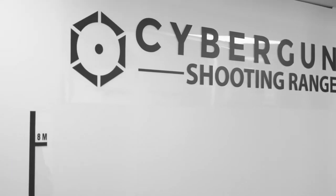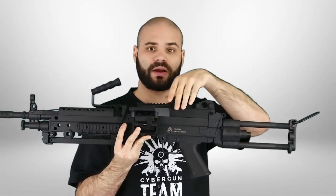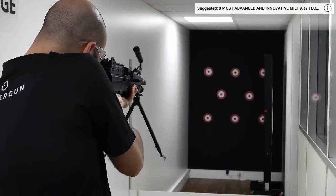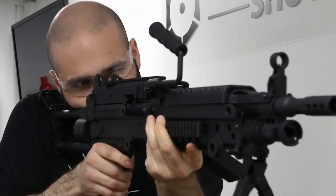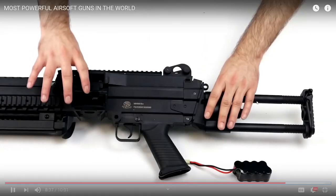CyberGun M249 Para. Here's a very interesting airsoft gun made by the French company CyberGun. The M249 Para has an impressive magazine capacity of 500 BBs and an impressive muzzle velocity of 120 meters per second. Unlike all other models, this machine gun has an automatic high-cap magazine. The range of fire is increased to 60 meters. Also worth mentioning is the high-speed firing rate — up to 850 BBs per minute. This weapon will cost you at least $220. Let's skip this.